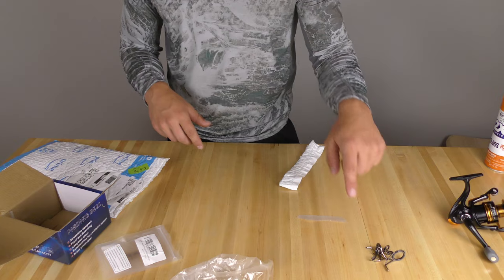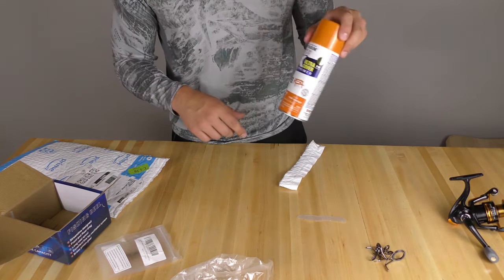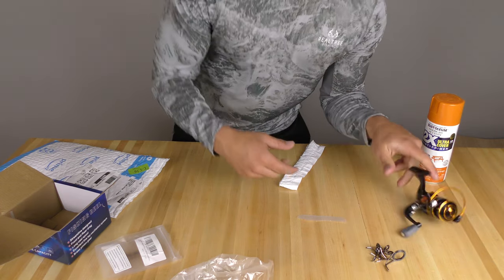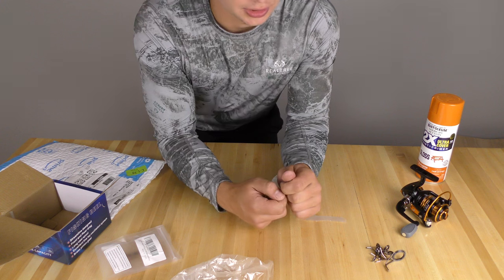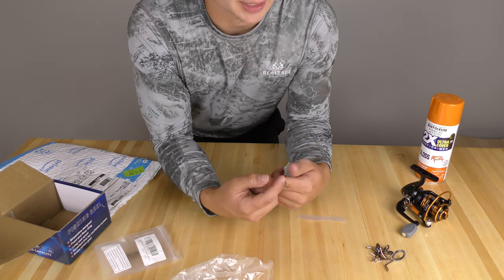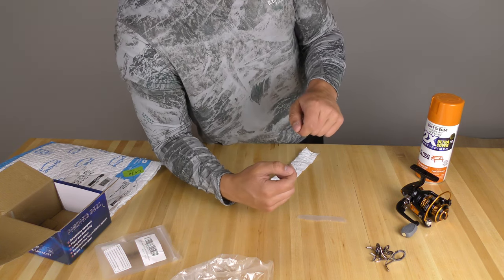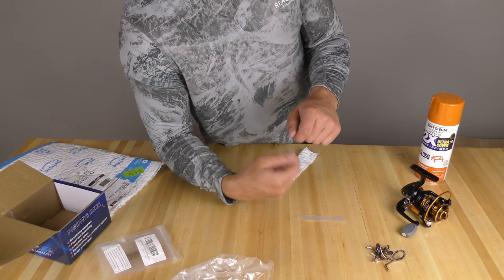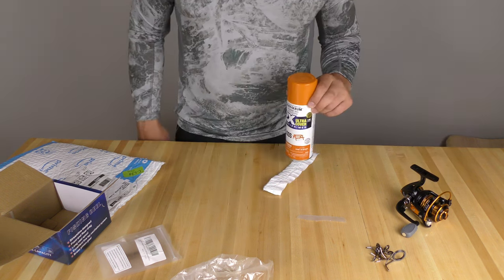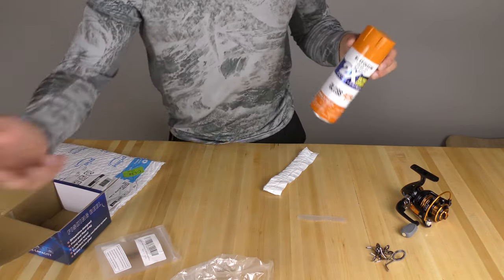So I've got the fishing eyes, blowgun, paint, and a reel. When I had one of these in the past, I just taped and zip-tied the eyes on. But today I'm going to actually glue them on to get them stuck, and then my plan is to wrap them in line like you would a fishing pole so that they're a little bit stronger. But first, I'm going to get a couple good coats of paint on it.